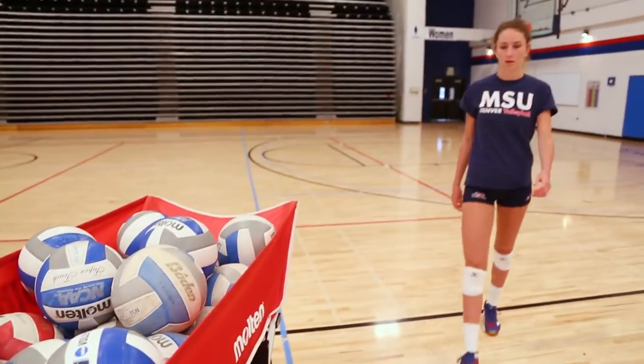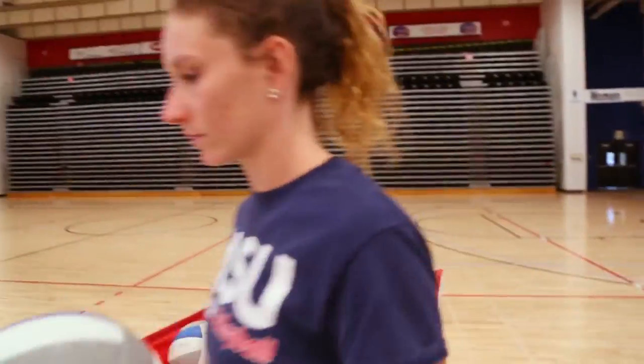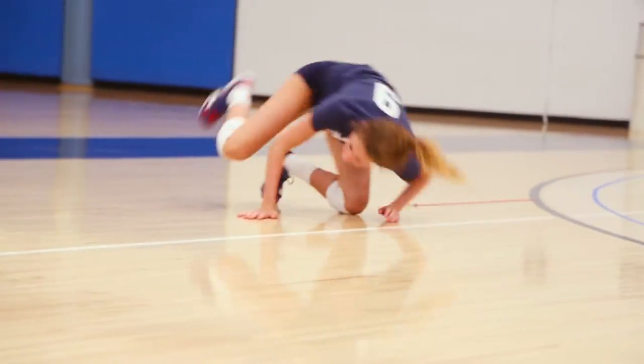My name is Mikayla Smith. I'm from Littleton, Colorado. I've been playing volleyball for about eight years now. I play for Metro State University of Denver.